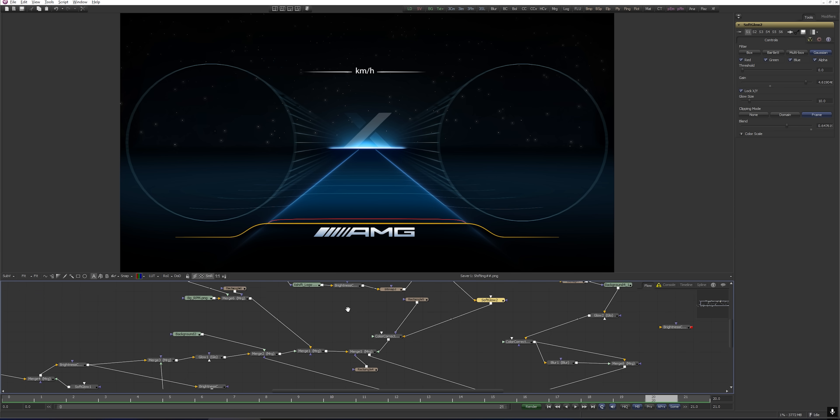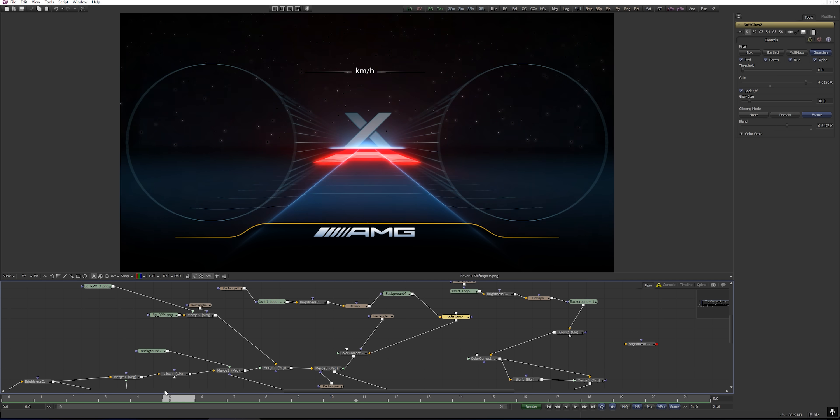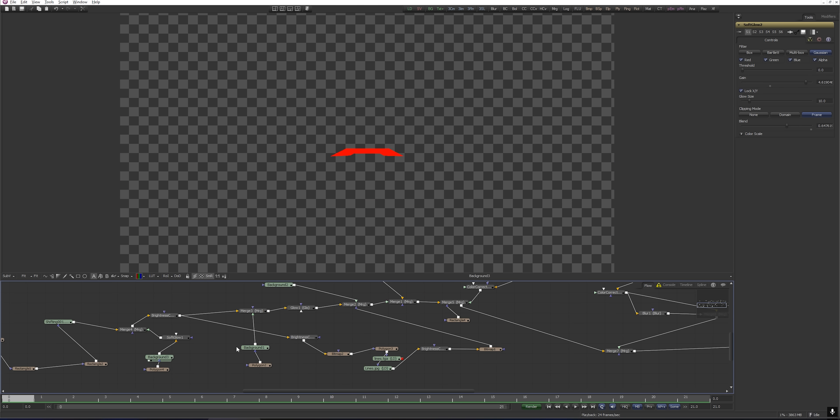For the animated background, I used Blackmagic Fusion to design and animate the motion graphics. If you are more familiar with After Effects, you can achieve similar results. For the rest of the layout elements, like icons, labels, and textures, I used Photoshop.